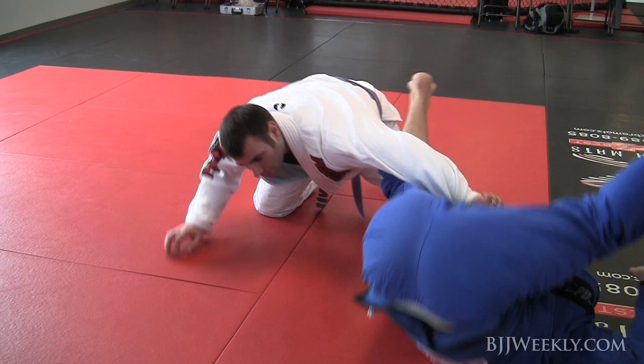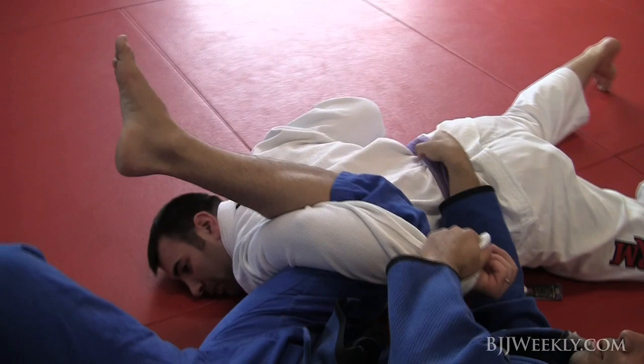I'm facing the opposite way, rolling on my shoulder. Now look at how my calf comes right behind his arm — control his belt, come up and finish omoplata.